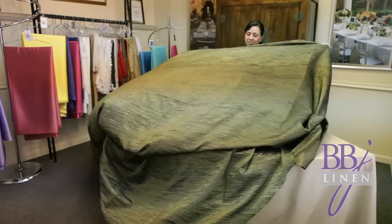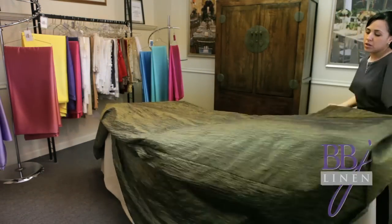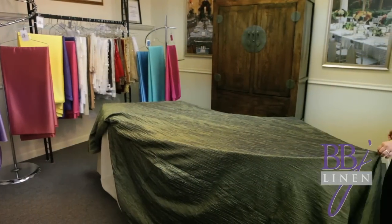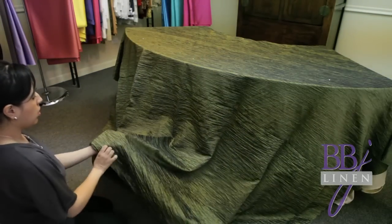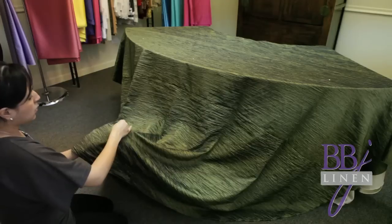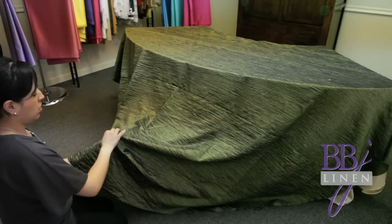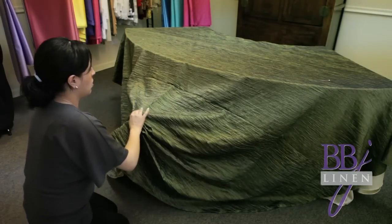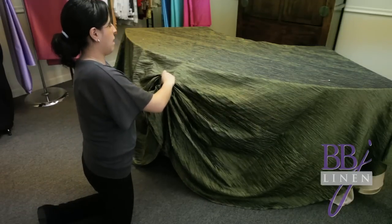Step six: place the overlay — in this video it's a 120 inch round — on the table and center it. Step seven: find the center front spot of the overlay. Pay close attention here. You'll find the point — we're going to pin the overlay in a different way than when you were pinning the base cloth. You're going to grab the linen about 10 inches off the floor, as we do in this video, and hold it with your left hand as you gather with your right.